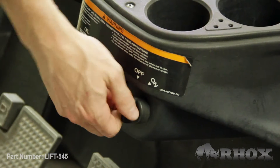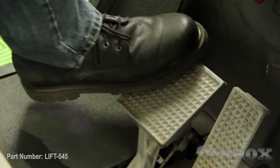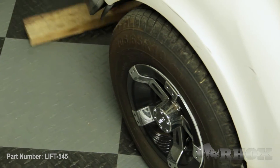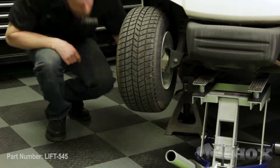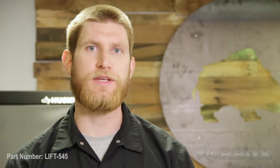As always, we want to take a few safety precautions before we get started with our installation. First, we want to turn our cart off, then set our parking brake. If you have an electric cart, flip your tow-run switch to the tow position. Once that's done, go ahead and chock your back wheels. We're going to get the cart up in the air and secure it on some jack stands.